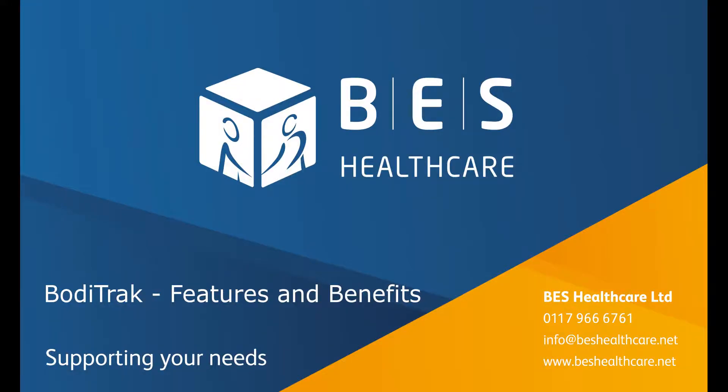Welcome to the BodyTrack features and benefits video, where we'll run through what the BodyTrack Pro pressure mapping system has to offer.